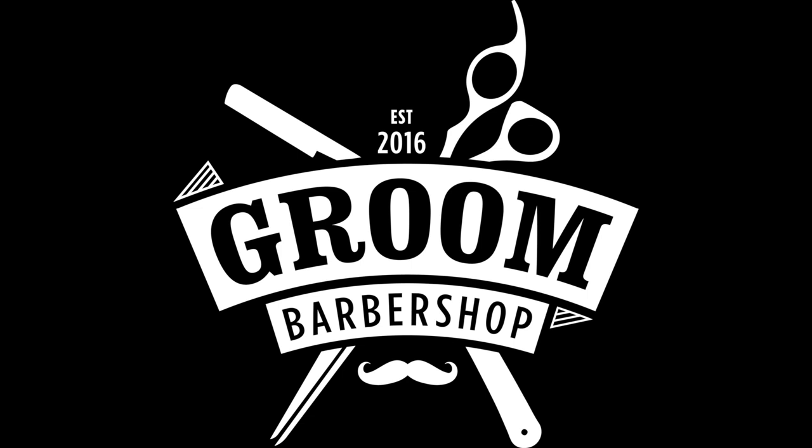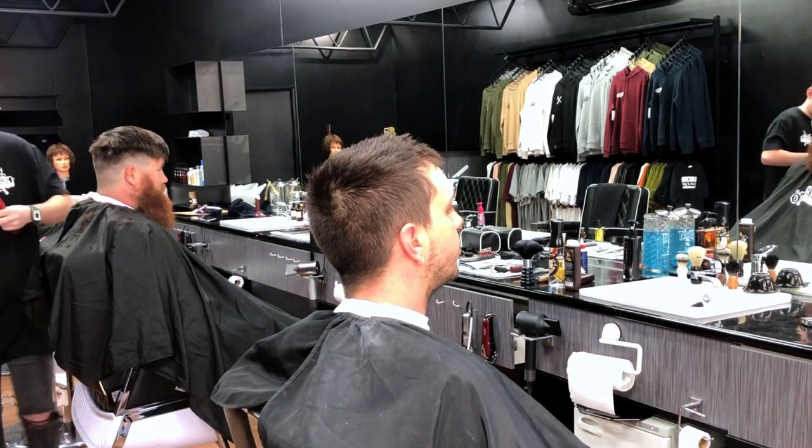Hey, how's it going guys? Just Miguel here. Just gonna explain how I did this haircut. So we got Locky in the chair.